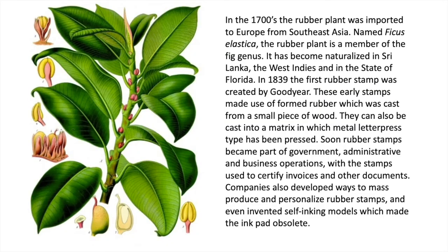In the 1700s the rubber plant was imported to Europe from Southeast Asia, named Ficus elastica. The rubber plant is a member of the fig genus. It has become naturalized in Sri Lanka, the West Indies, as well as the state of Florida in the United States.